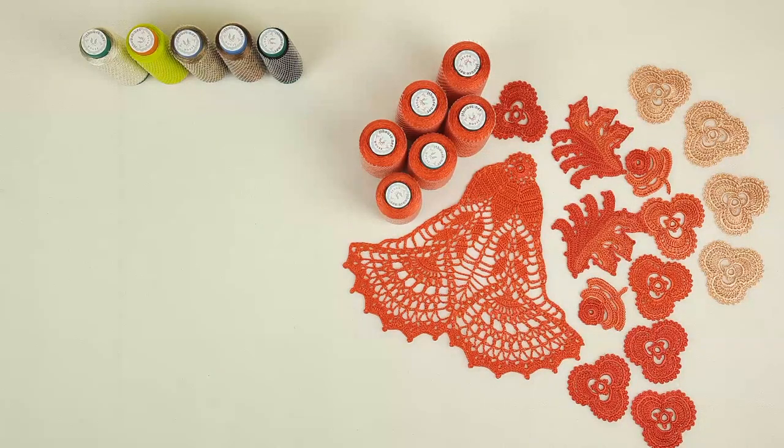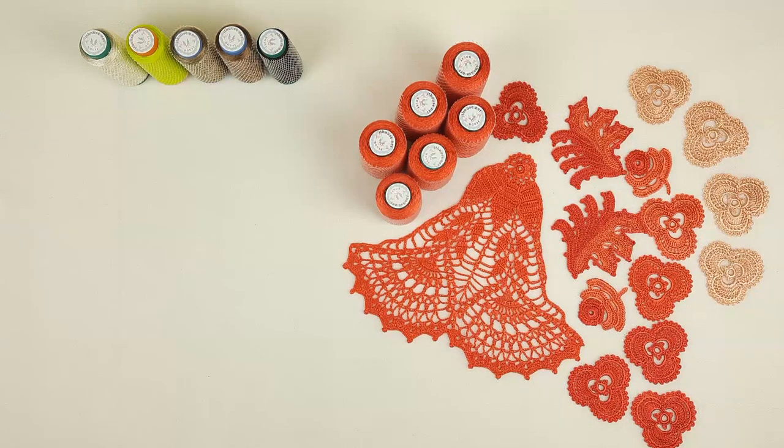Hello my friends, today I am making a presentation for you. I want to show you what we are making right now on the JT House Patreon page. There I am making live workshops each month and we have interesting crochet courses. If you want to join, just use the link below this video and you can subscribe to my JT House Patreon page and you will get new crochet courses.